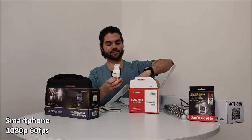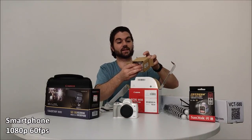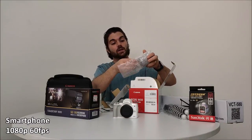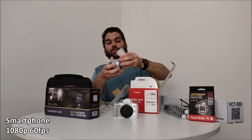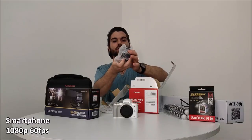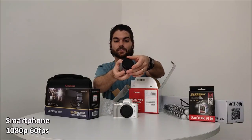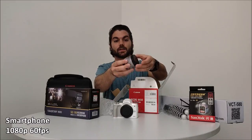It comes with a standard 15-45mm lens. In the box it's not too much — we just have the lens, a strap, the battery, and the charger. It's a nice big lens. Yeah, it looks great.